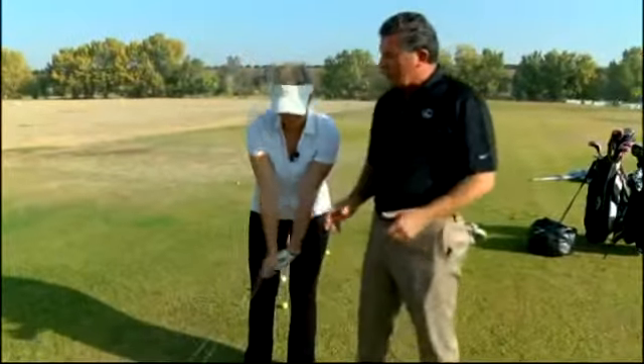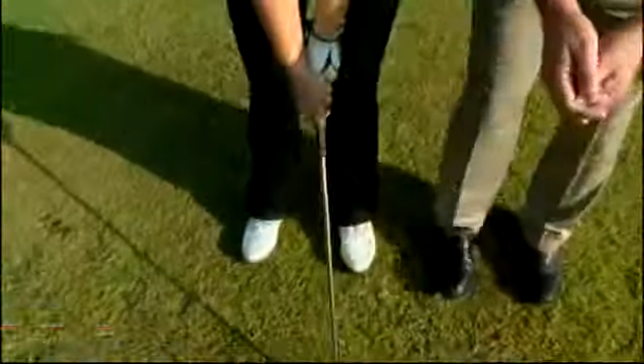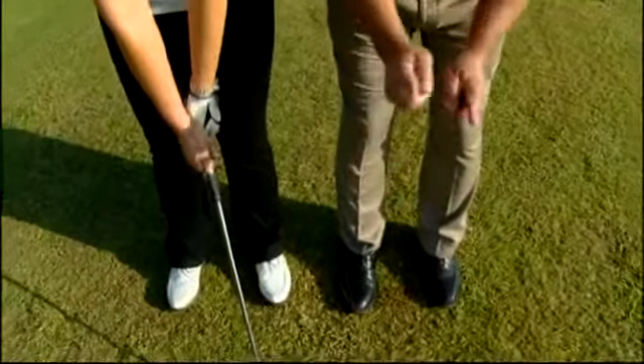So we're going to talk about opposites. We're going to work on your set up and your posture, which is really important. When you grip a golf club and you set up, the crook right here of your elbows should face that way, away from you.